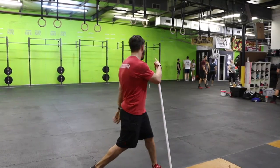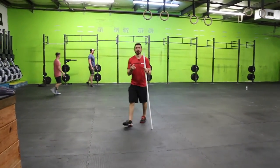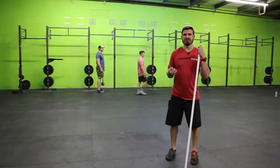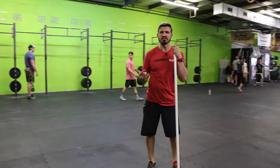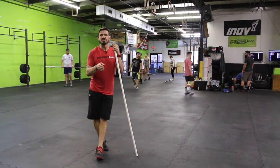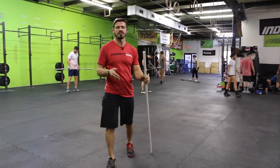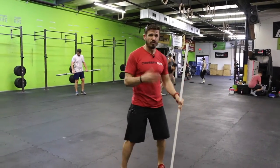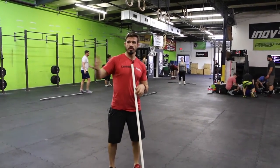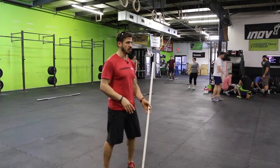So for instance, today we were teaching a more complex movement — a cluster complex. It was a hang cluster plus a thruster for nine, six, three, and one reps. When you're teaching that movement, you have to teach the thruster, then you have to teach it from the hang. If you're going to teach the full push press, there are a lot of different pieces. So with people doing complex bar movements, the first thing I'm going to do is show them the full movement, and the second thing is tell them the sequence of commands.